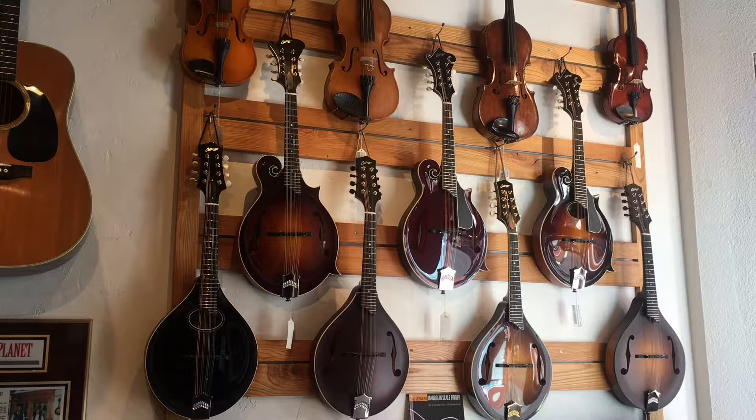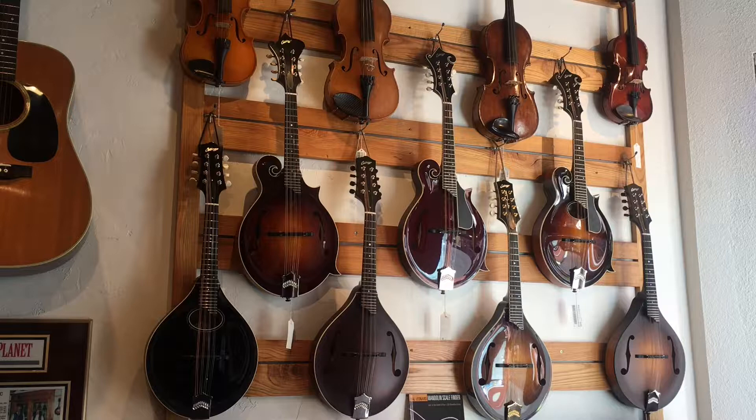We have a great selection of Collings mandolins here at Telluride Music. Please come and visit us at our website at TellurideMusic.com, or drop in the shop if you're in the neighborhood.